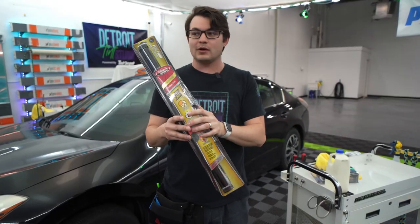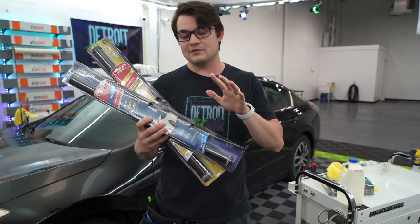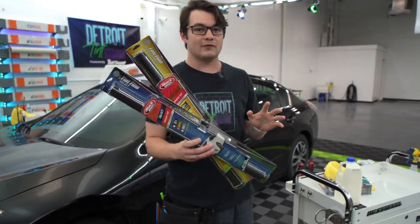What we're going to do today is look at this one, but we're also going to compare it to their regular tint, because I believe the regular tint is going to be a lot clearer and look a lot better than the more expensive ceramic version.